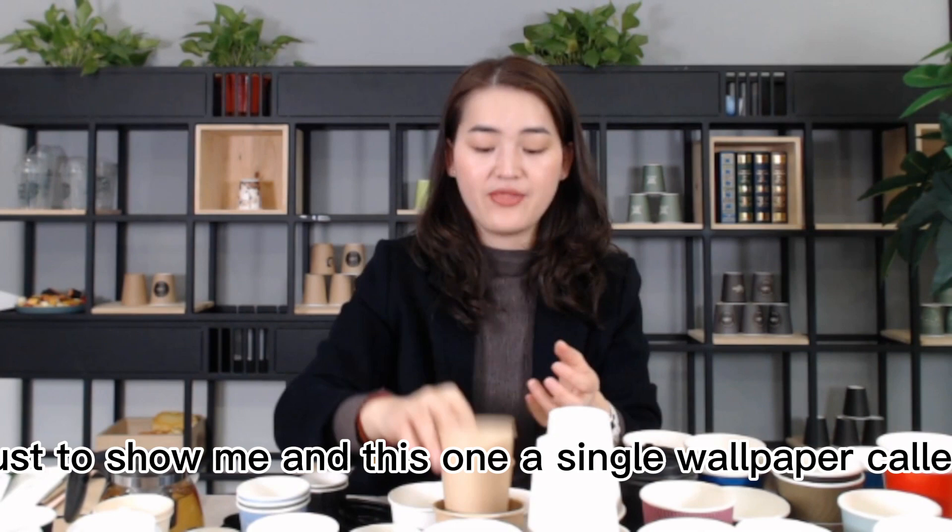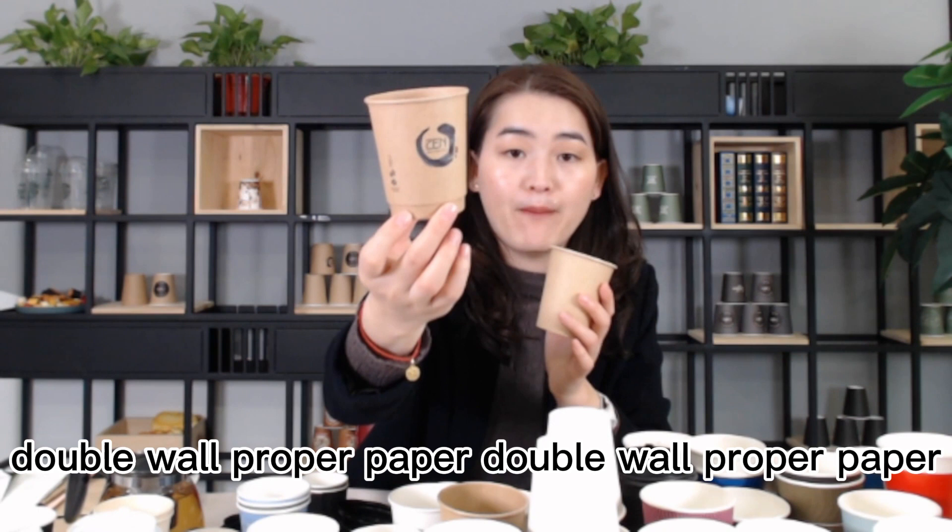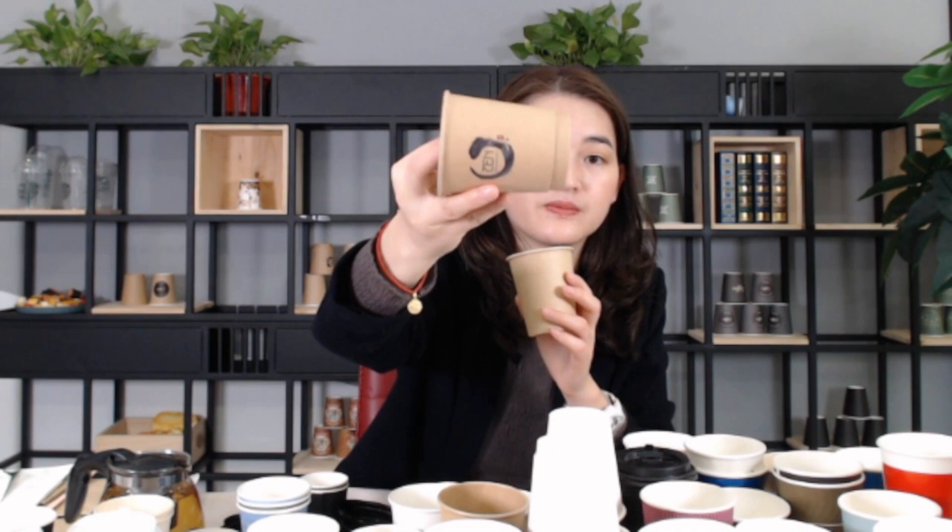This one is single wall paper cup - craft paper cup. You can also make it double wall craft paper cup, like this.